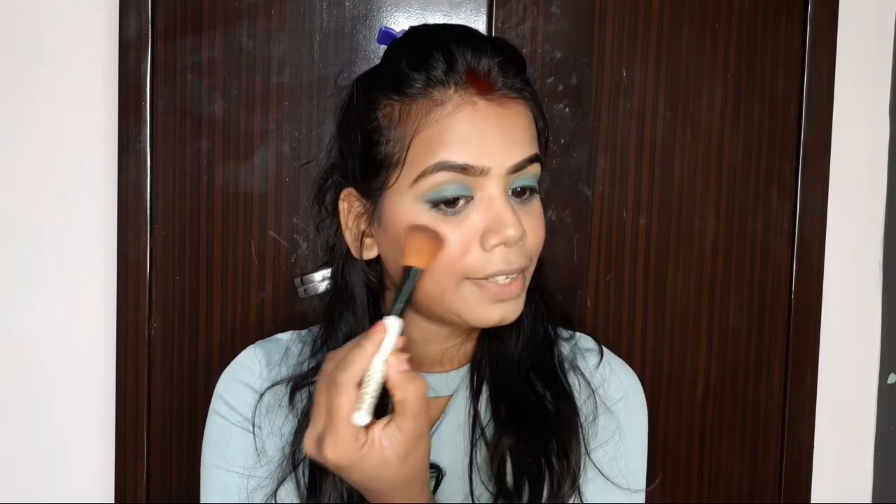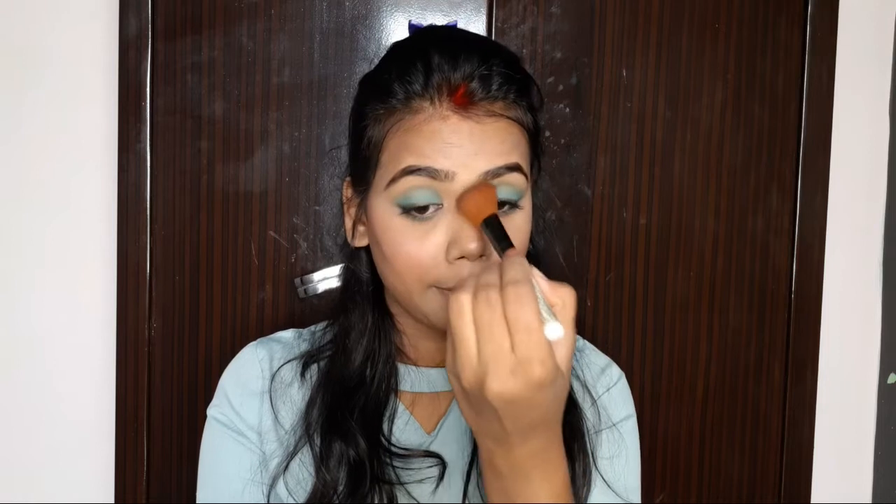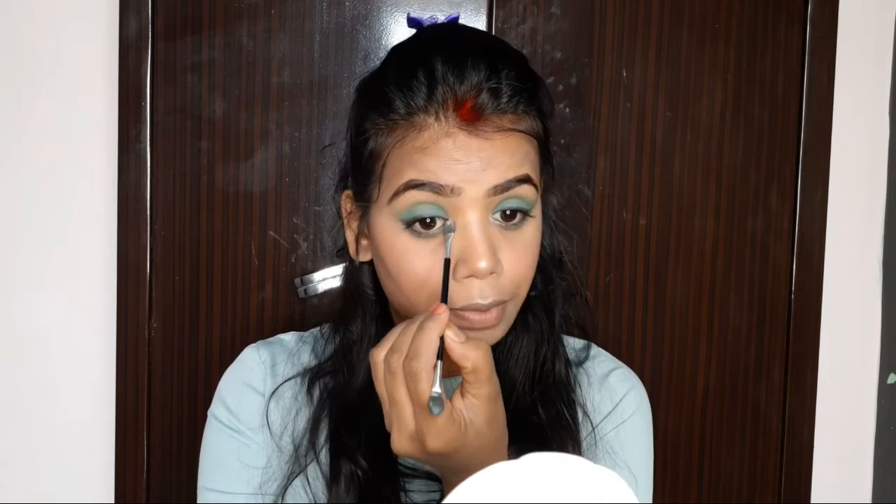I will apply highlighter to my usual places: the cheekbones, tip of the nose, bridge of the nose, forehead, and chin. Next I will highlight the inner corner of my eyes as well.